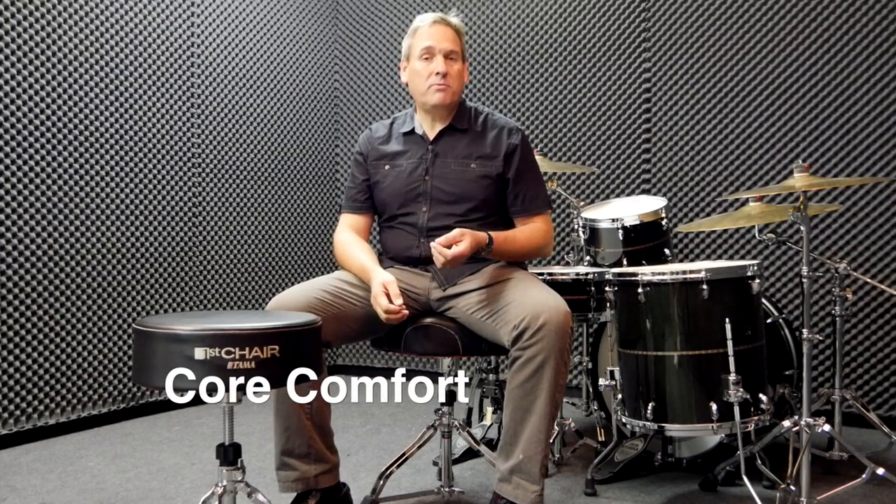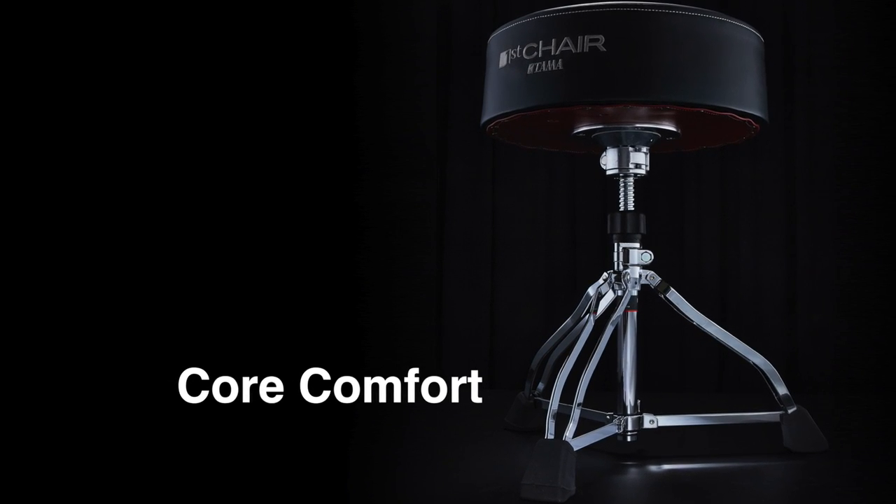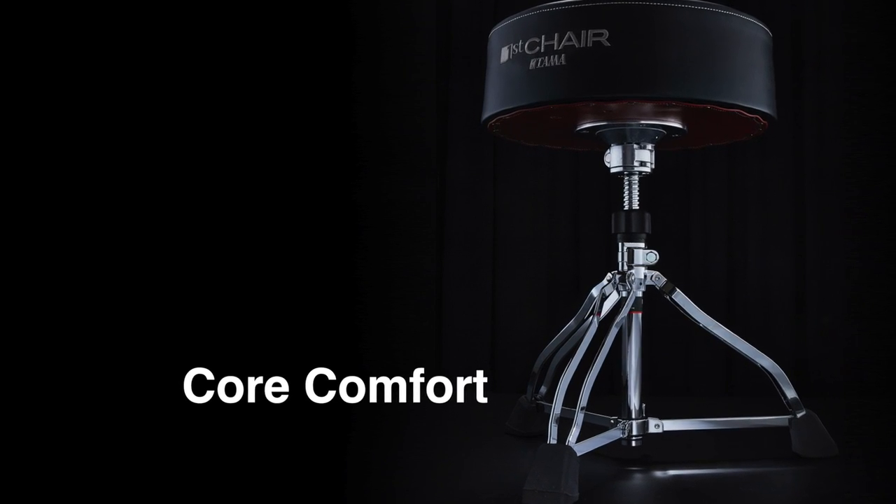It evolves around a concept called core comfort. What core comfort does is allow drummers to achieve their best performance. There are several new features for the new First Chair drum thrones, all based upon this concept of core comfort design.